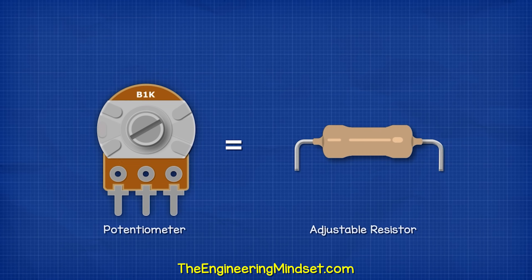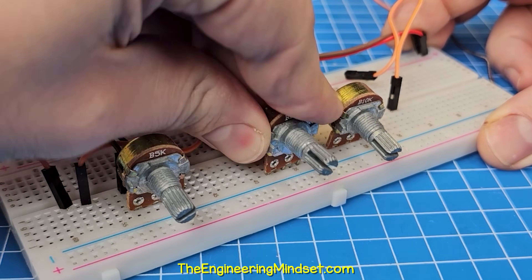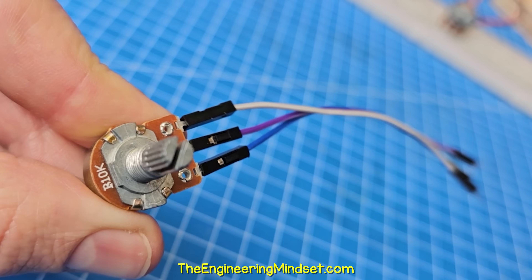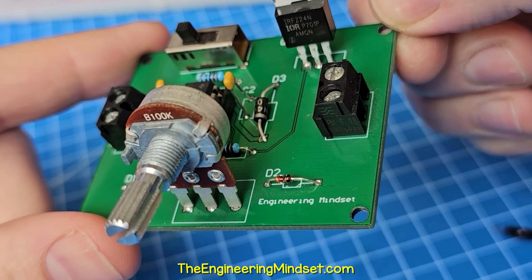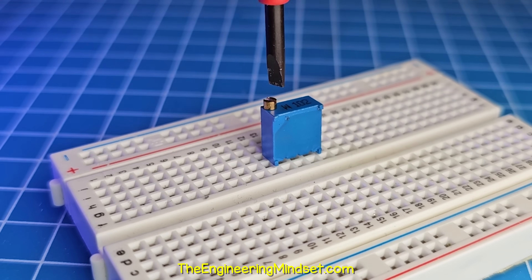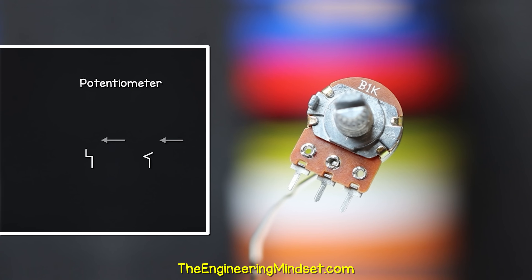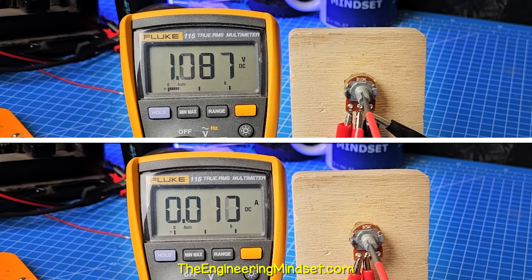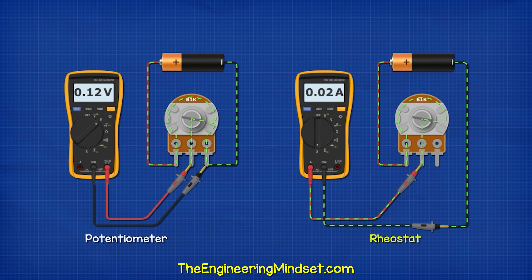This is a potentiometer — an adjustable resistor. They come in many shapes and sizes. We can insert them into test boards, connect wires to them, solder directly to them, or solder them onto circuit boards. They usually have a dial, a slider, or an adjustable screw head, which lets us change the resistance of the component. They are represented with symbols like these in engineering drawings. We can use them to manually adjust the voltage or current in a circuit. When used to adjust current, we call them a rheostat.